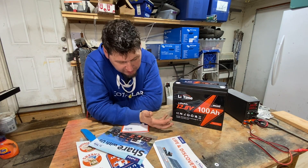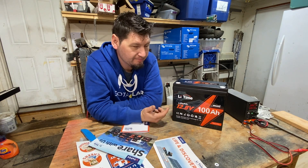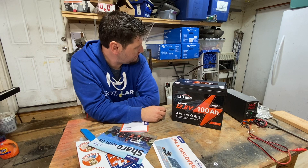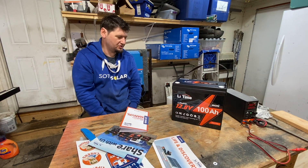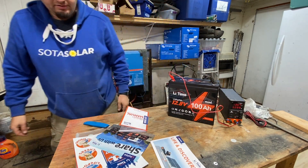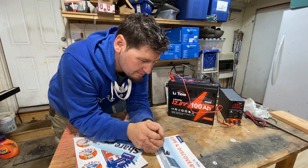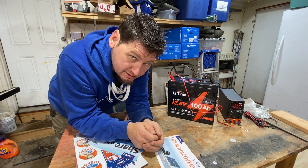So I think what we need to do is give it a test. I trust that this is a 100 amp hour battery, but let's verify. We'll charge it up and use our Victron test rig over here to discharge it, and we'll see what we find out. We'll charge this guy up and come back when it's done.